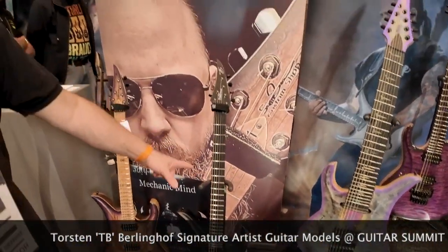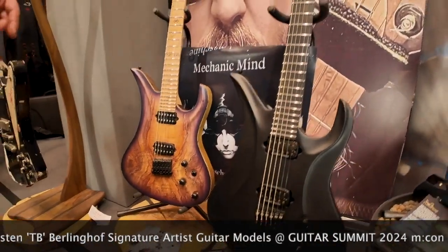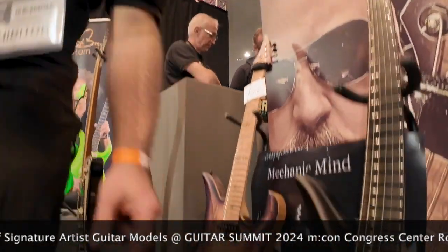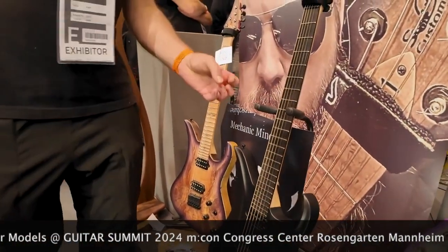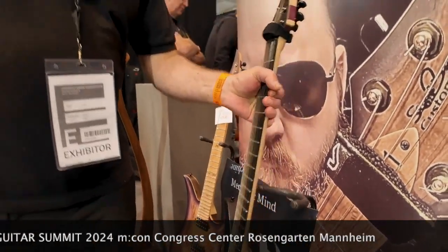And this is his latest. It's a baritone — 27" scale. These are the same momentum pickups, single saddles. And it's reduced to the max — bare bones, but it's a workhorse.